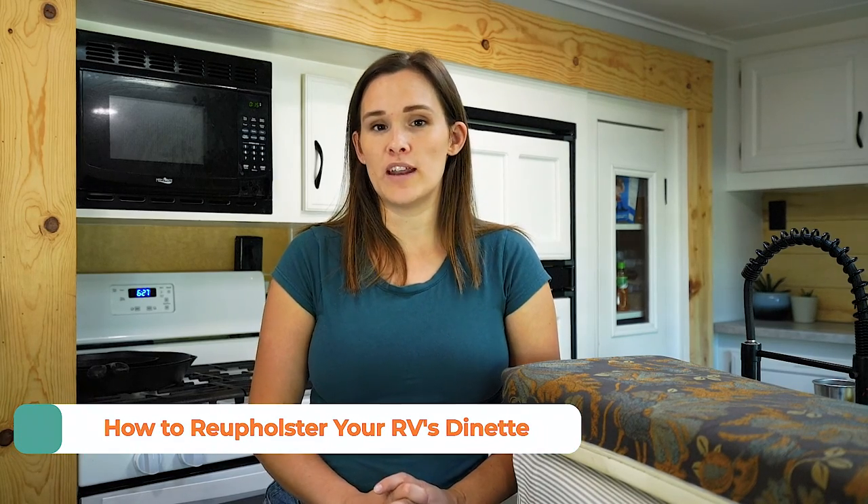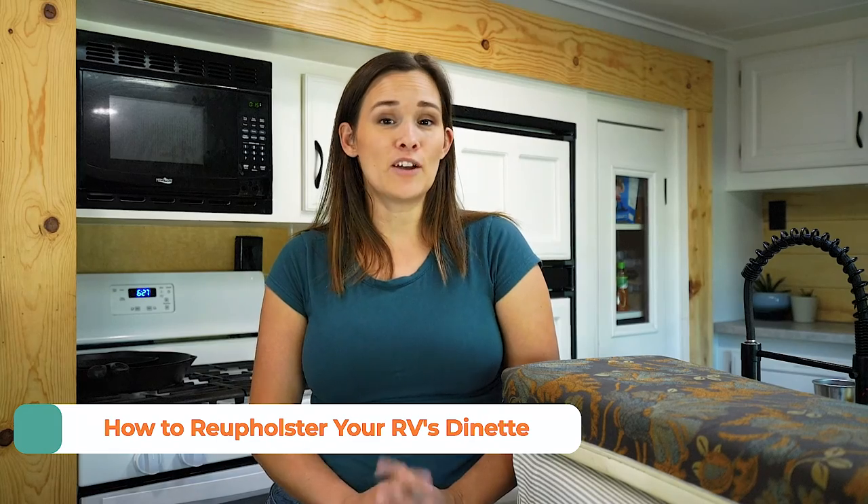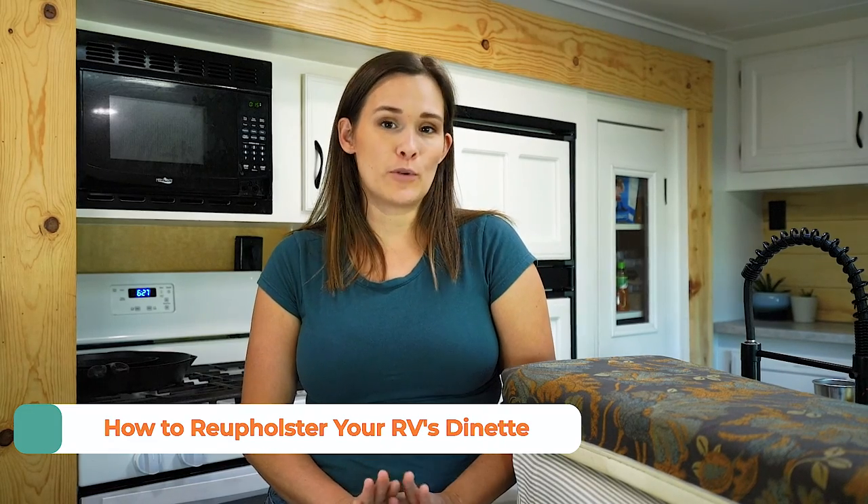Hi, I'm Renee with the Flippin' Tilvies and today I'm going to be sharing with you how to easily upgrade your RV's dinette. My husband and I have been flipping and renovating RVs for the past seven years and this is our very favorite way of upgrading any dinette. You need minimal amounts of tools and fairly minimal amounts of skill to be able to turn out a fantastic recovered dinette.